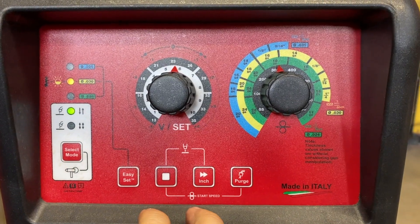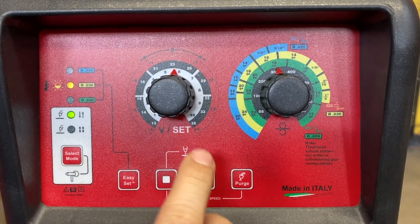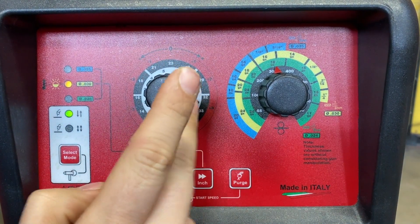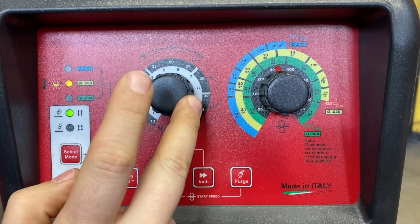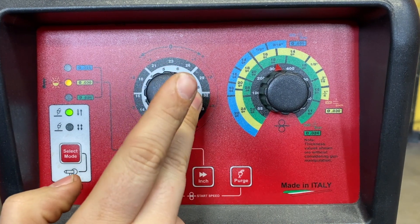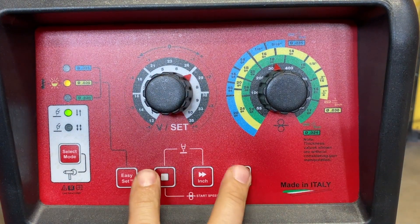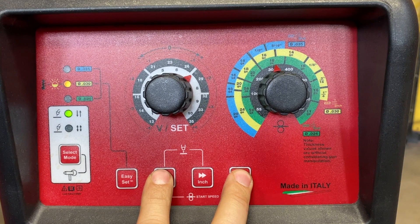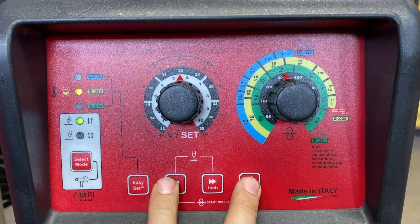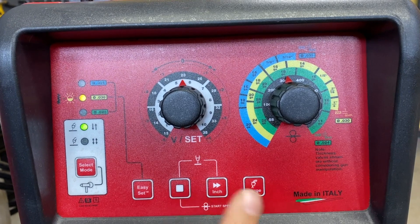Now we're going to set our start speed. The default in the program is 80%, indicated by the inside white ring — that's 8 on this dial, which is your 80%. If you wanted to go down to 10%, it's indicated by the 1, and all the way up to 100% is indicated by the 10. To set your start speed, you hold down the two buttons until you hear three beeps. Now our start speed is set, which will give a crisp arc ignition without a machine-gun start.